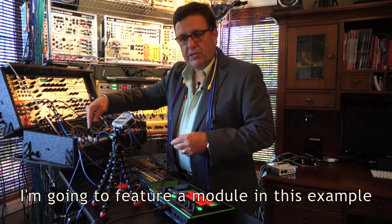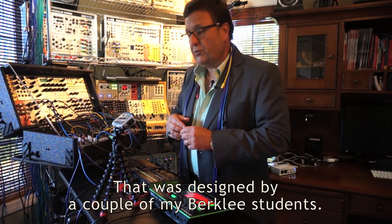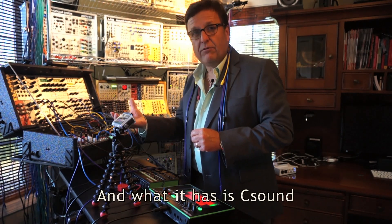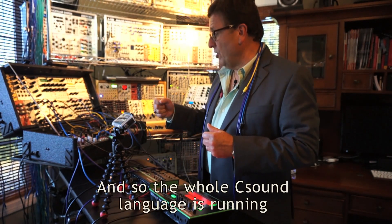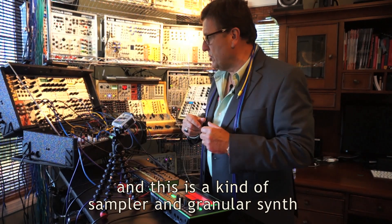I'm going to feature a module in this example that was designed by a couple of my Berklee students. It's called the Nebula by Qubit — that's the company. What it has is CSound, which is kind of a specialty of mine, inside the module running on a Raspberry Pi. The whole CSound language is running, and this is a kind of sampler and granular synth.